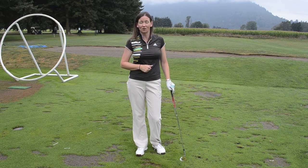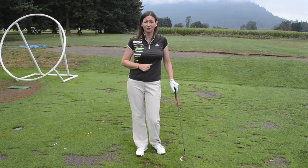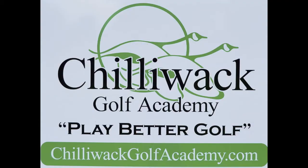I'm Jennifer Gregan with the Chilowoc Golf Academy. Stay tuned for more videos and clips, and make sure you like us on Facebook. See you later.